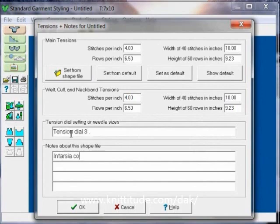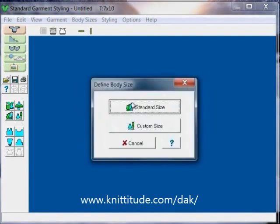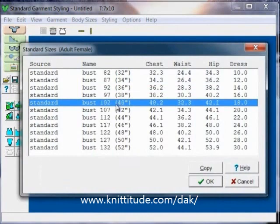This is going to be an intarsia coat. We're going to pick oversize ease this time because we want the ease to go over top of our indoor garments. A standard size — my chest size is 38, but I'm going to change it to a 40 inch chest size so that it has a little bit extra room even from the oversize.